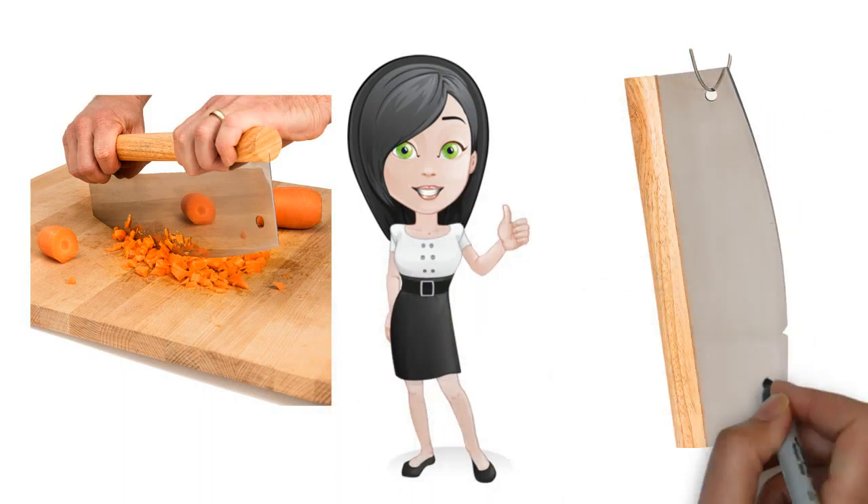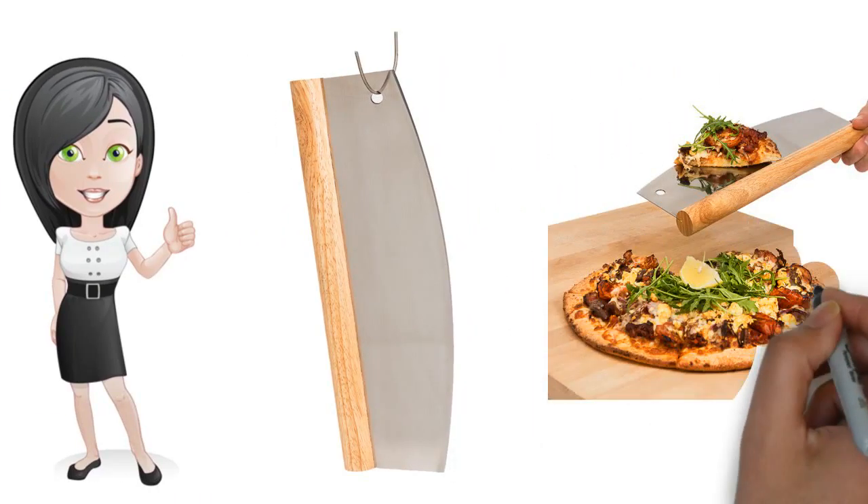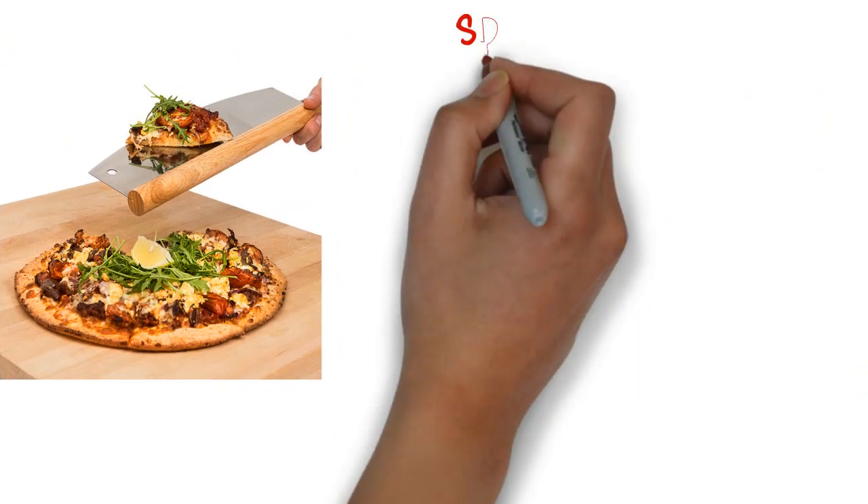After cleaning the pizza cutter, you can store it on a magnetic knife holder, in your kitchen drawer organizers, or next to other knives you store on hooks hanging from the ceiling.